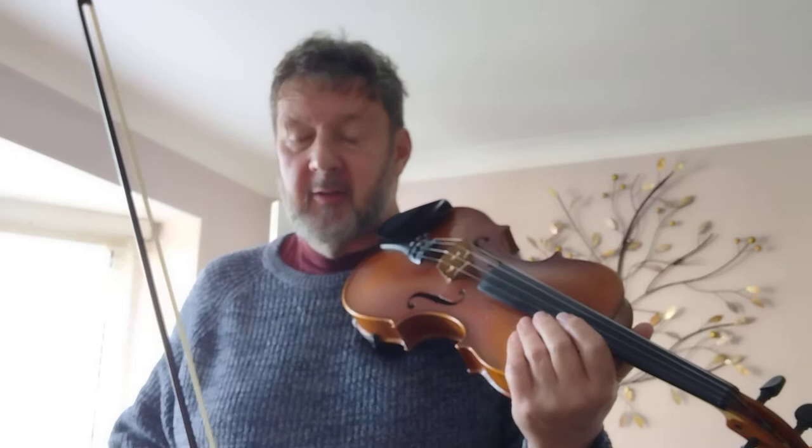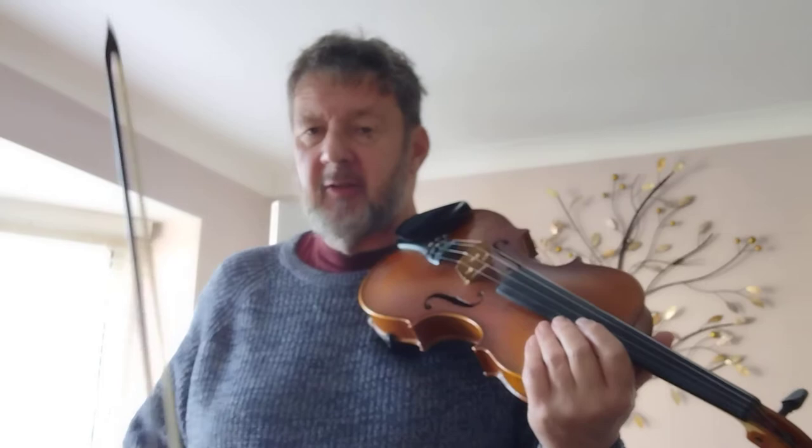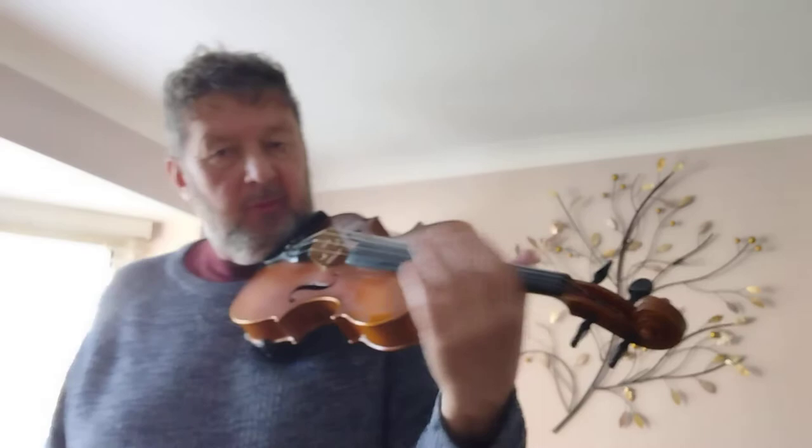It actually comes from very early music and has gone into Irish music. It features in Heinrich Biber's Passacaglia — it's actually written out there. Obviously because it's classical music, whereas Irish music is not fully written out — just the basic tunes.